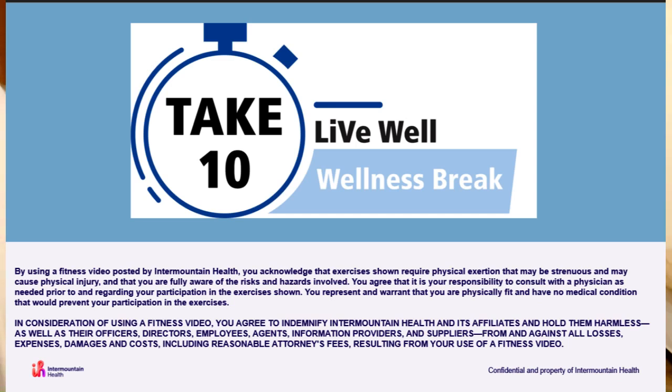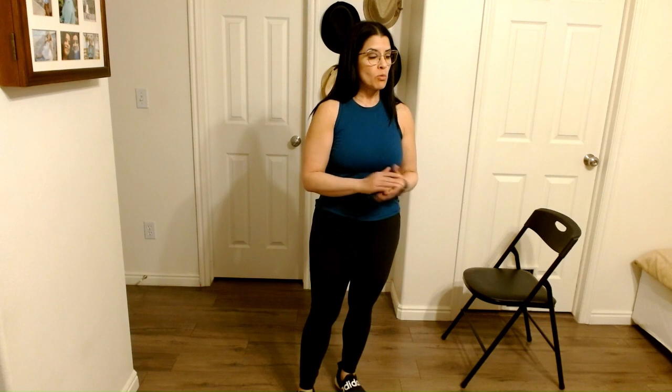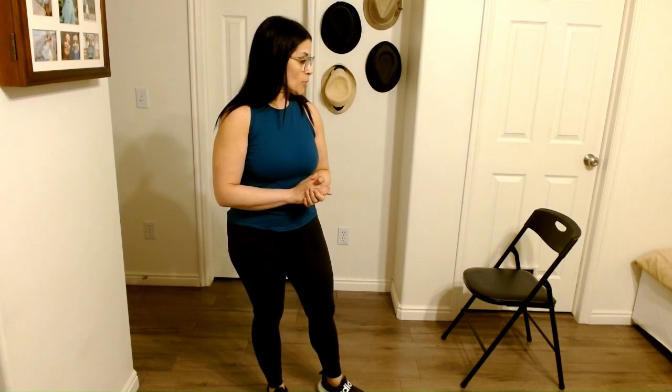Hi, welcome to Take 10. My name is Denise. This week we're going to be focusing on glutes. We won't be using any equipment except a chair. You'll want a chair, or if you're in your living room maybe even your couch will work. Just make sure you don't have wheels because you don't want it rolling around. You need something that's going to be stable.